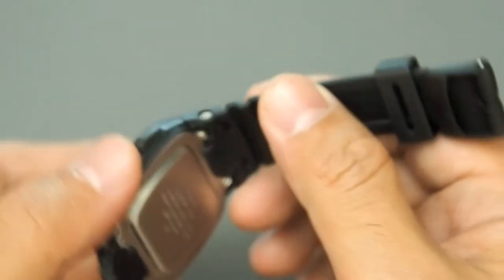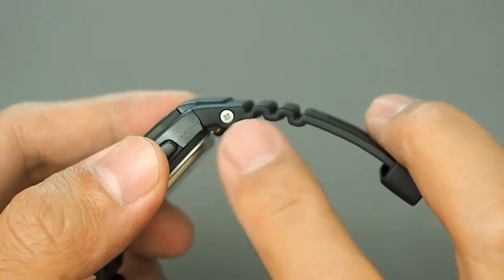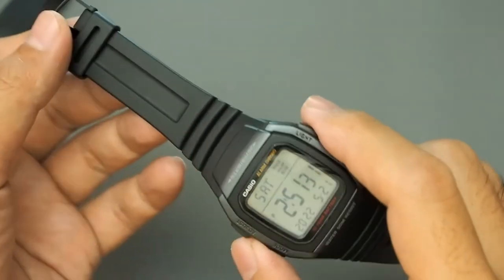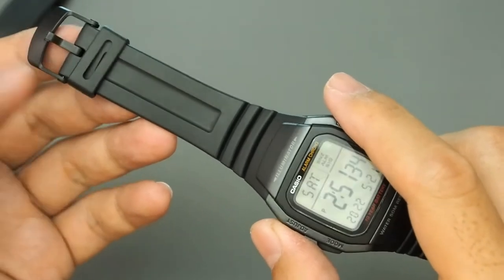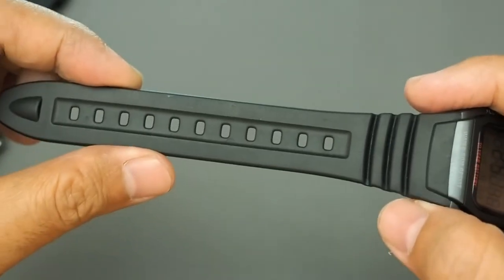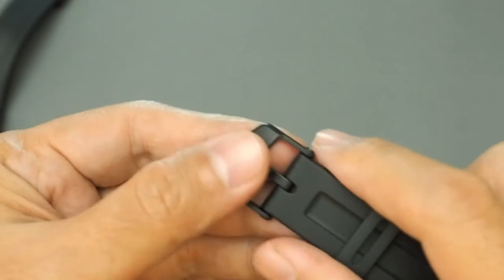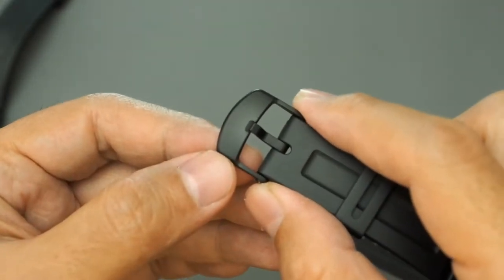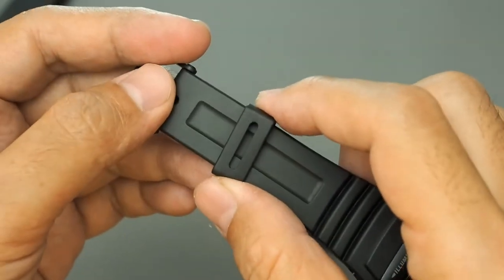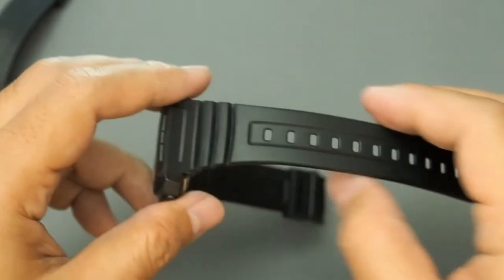However, there is a downside: the strap interface uses special bolts, not spring bars, so if any bolt is missing it will be hard to find a replacement. For strap details, the buckle side, tail side, and plastic buckle with loop are all very well made — much better than other Casio series in the same price range.